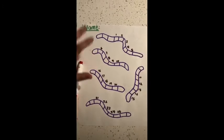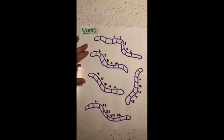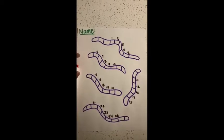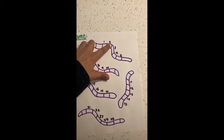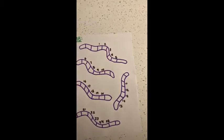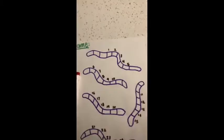Once they have their worksheet, it will look like this. They will have to draw a heart as they count inside each box.